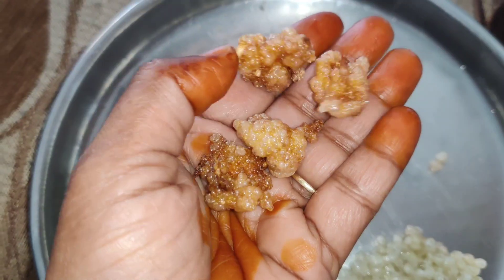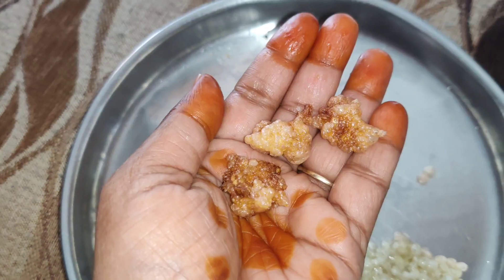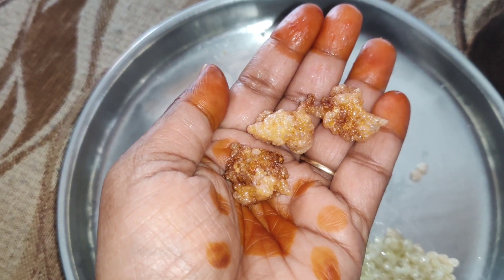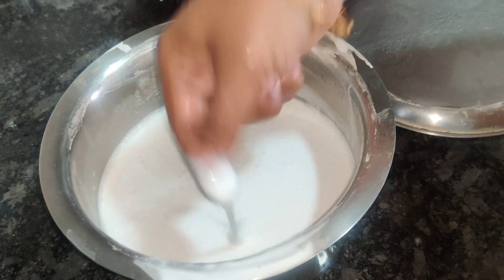I will show you how to use the heat in the machine. It is a pot of 200 grams.